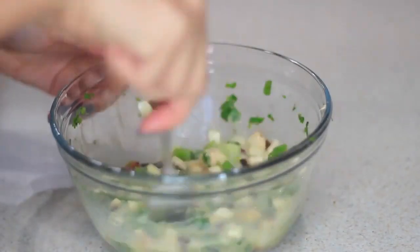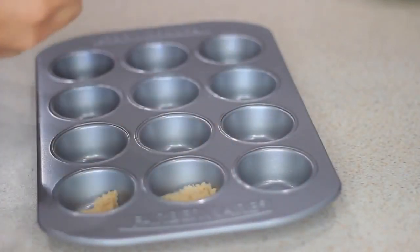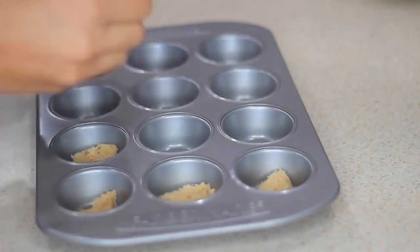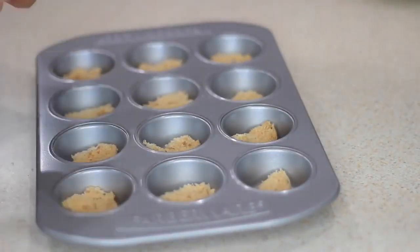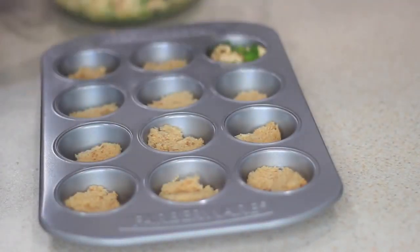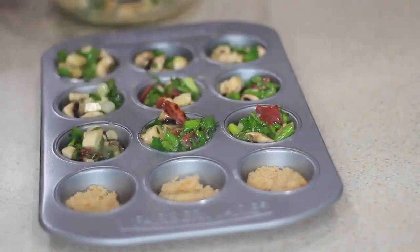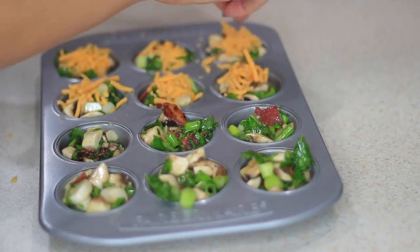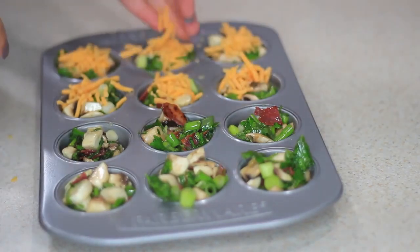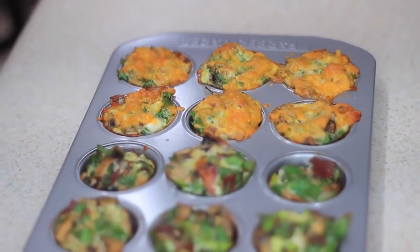Now that I have my scallions, mushrooms, and cilantro in the bowl, I'm going to add my bacon and my eggs — four eggs total, one whole egg and three egg whites. After mixing everything together I added some seasoning. Now I'm taking my mini cupcake tray, cutting a wheat piece of toast into small pieces and placing them on the bottom of the tray just to get my carbs in. Then I'll add the mix and some cheese on half of them so people have that option. These go in the oven at 350°F for about 30 minutes depending on how crispy you want them.